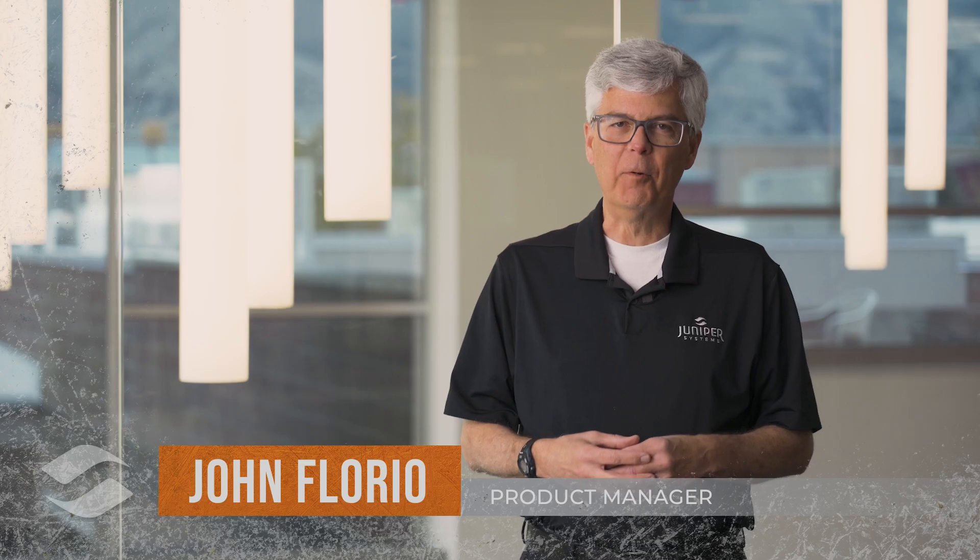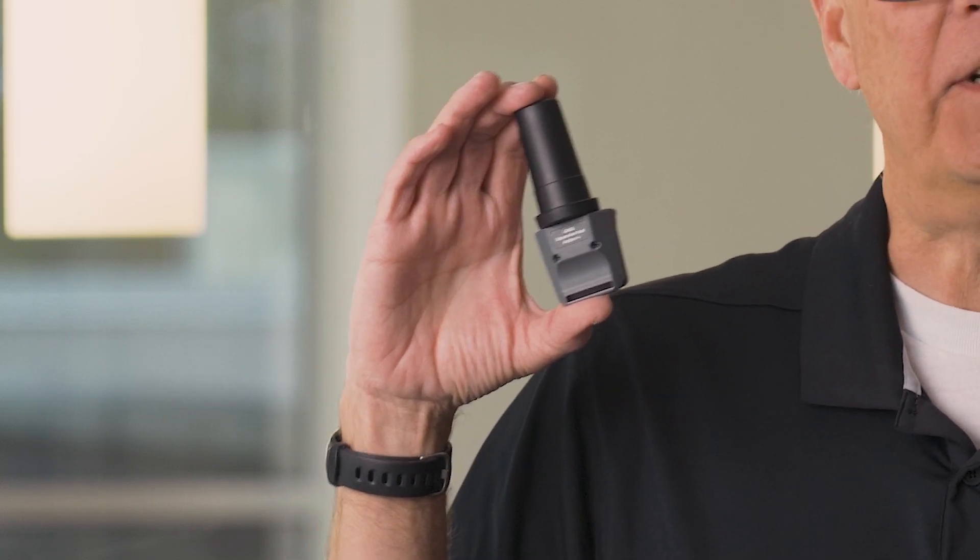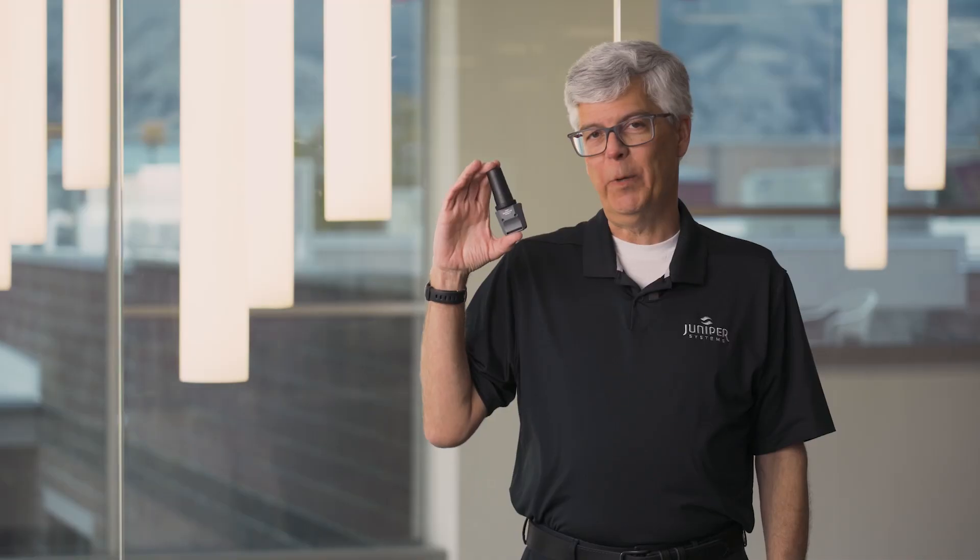Welcome to Field Ready. My name is John Florio. I'm a product manager here at Juniper Systems, and today I'd like to share some information about an exciting new feature we built into one of our products. This is our Archer 4 GNSS expansion pod. When we add this to one of our Archer 4 rugged handhelds, we can get sub-meter accuracy in the field.